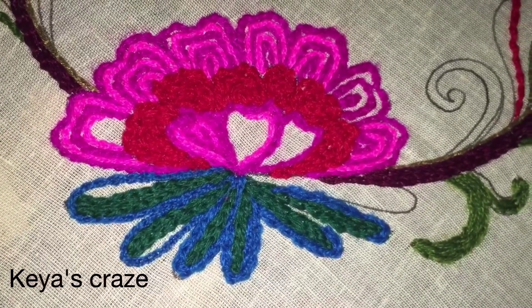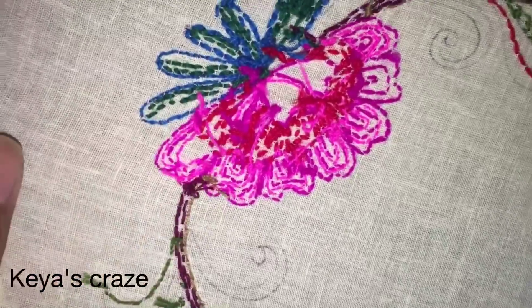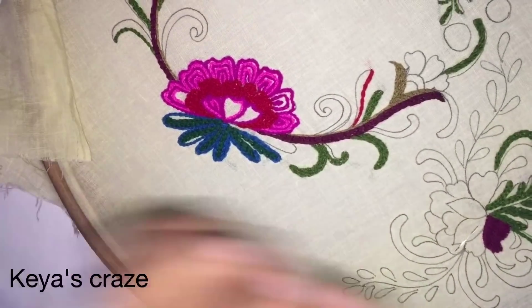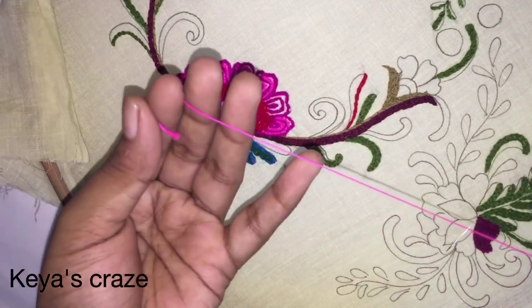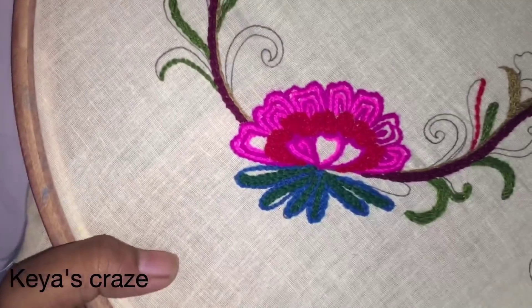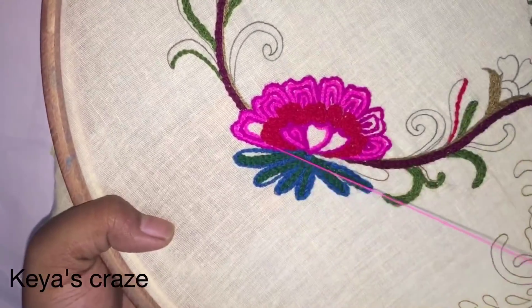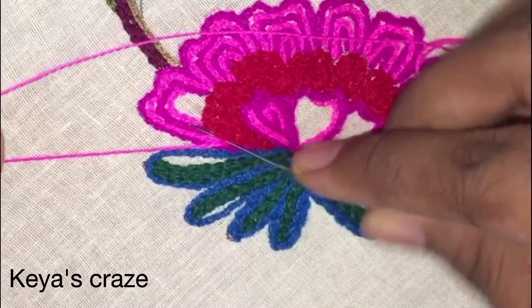Here you can see I have applied chain stitch in different colors of thread. This is the back part of my embroidery. The texture of this embroidery is very smooth. You can apply color to your design, and you can use different colors in one motif of your design.